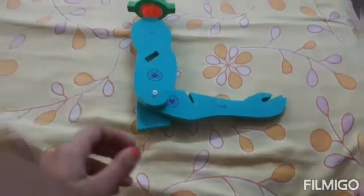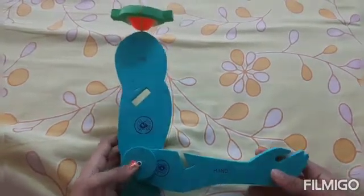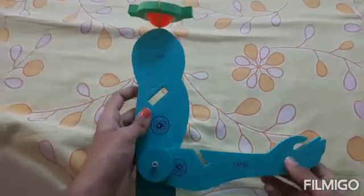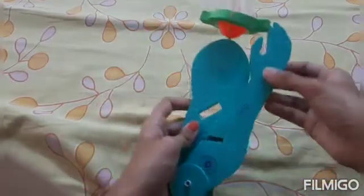Hi friends, welcome to my channel. In this video we will learn how to make the working model of ball and socket joint and hinge joint. This is the working model. First, let us know how the hinge joint moves — it moves in this way. Now let us see the movement of the ball and socket joint, which moves in this way.